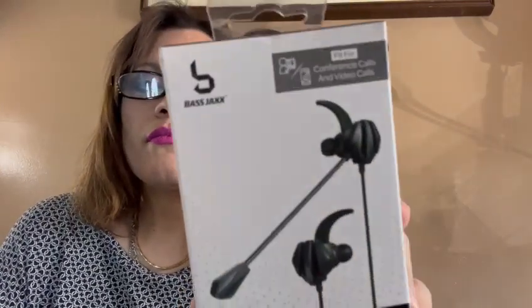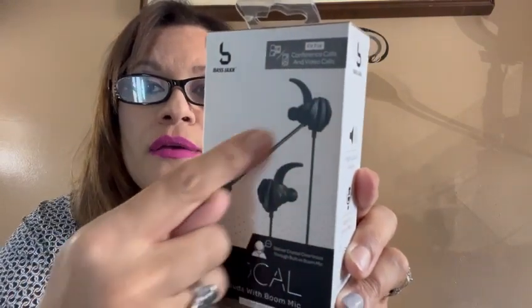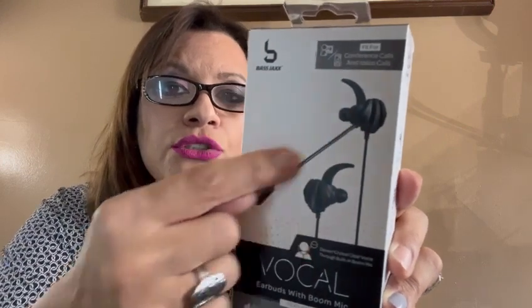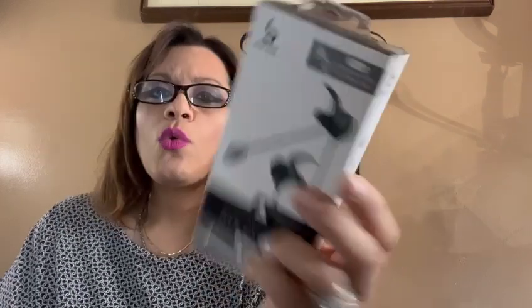I also chose these — earbuds with a boom microphone. So basically, it has two earbuds, and one of them has a microphone on it, as you can see. So you could speak into it and the person can hear you, whatever you may be using it for. And this was a flat $5 — not $5.95, this was $5. And there's an inline button here.